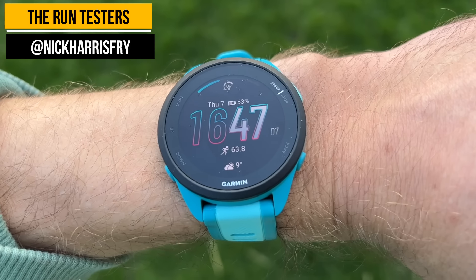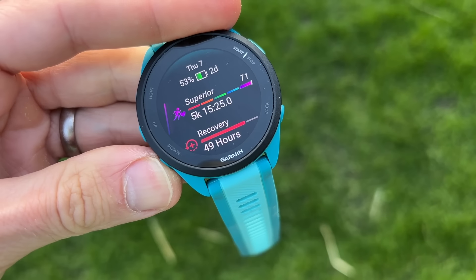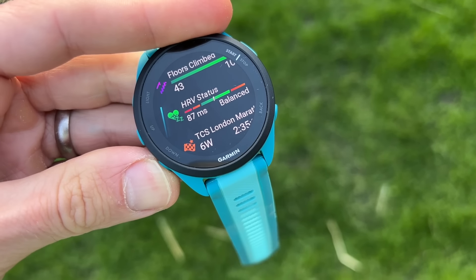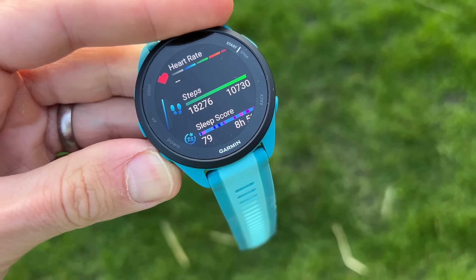My likes for the Forerunner 165 start with the screen. It's a really nice design all round — lightweight watch, nice bright screen, really responsive to touch. There are brands that have made much more expensive AMOLED touchscreen watches that aren't anywhere near as responsive as the one on the 165. It delivers the same kind of experience you get from Garmin's more expensive AMOLED watches at a lower price point, and it's a really nice screen.